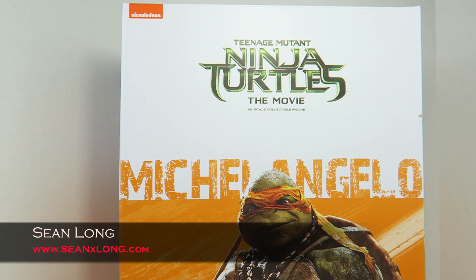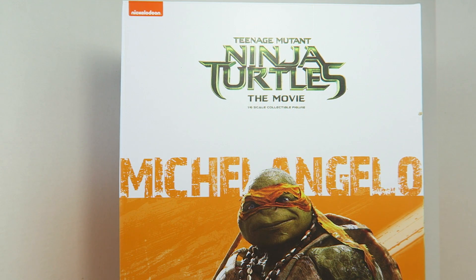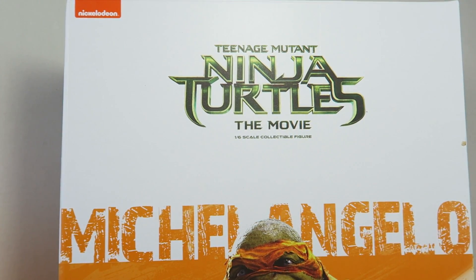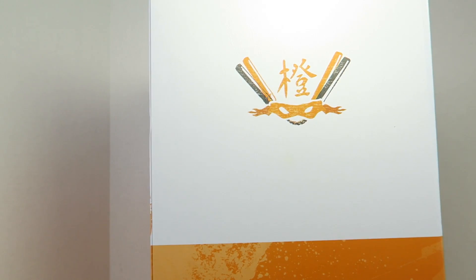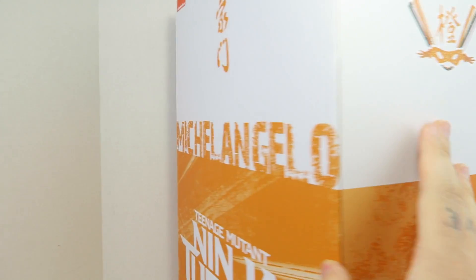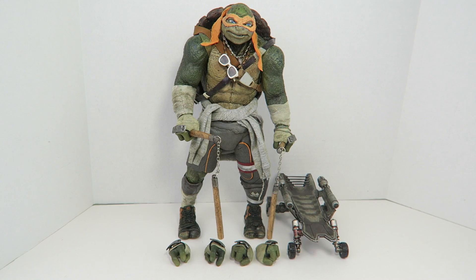What up big kids, here's your big review of the Teenage Mutant Ninja Turtles 2014 Movie 3-0 Michelangelo 1/6 scale Collectible Movie Figure. The packaging has the Nickelodeon logo, Teenage Mutant Ninja Turtles Movie 1/6 Collectible Figure. Nice picture of Michelangelo. The rest of the packaging has cool little symbols — it's white and orange all the way around. You can see big Michelangelo letters. He even has his nunchucks on one side.